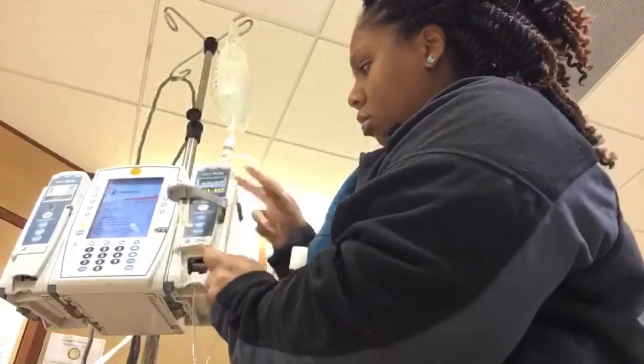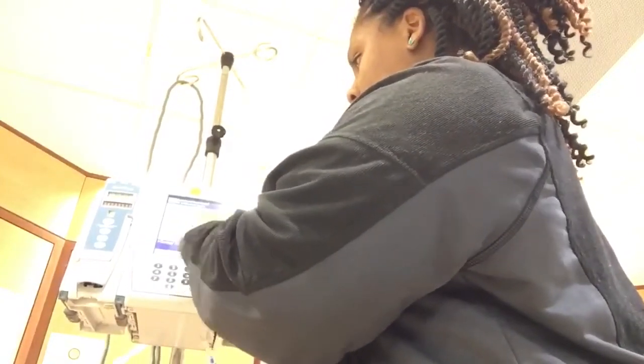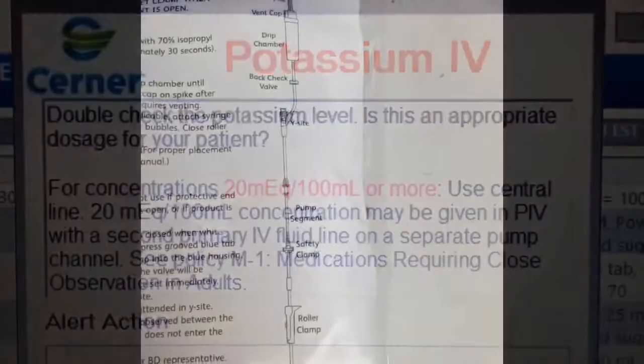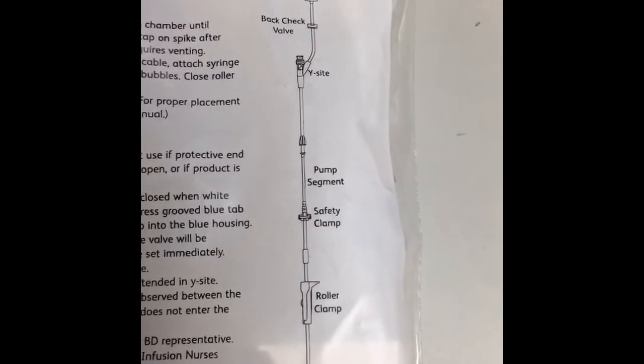I loaded the primed IV tubing into the pump chamber, closed it down, and made sure no tubing was caught — that causes errors. At this hospital and most hospitals, Alaris pumps are used. We always use guardrails even for basic infusions because skipping guardrails increases the risk of errors. There's also a potassium IV warning on my computer screen — I need to confirm the patient's last potassium is within defined limits before giving it. That was my night — I hope you guys enjoyed it!